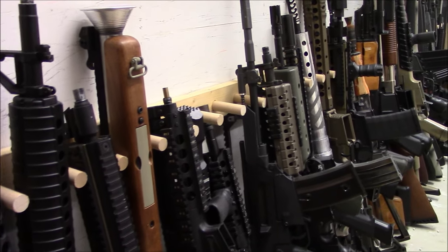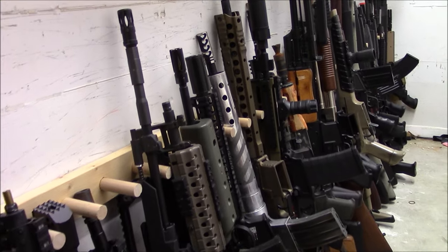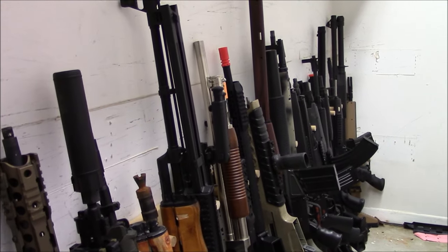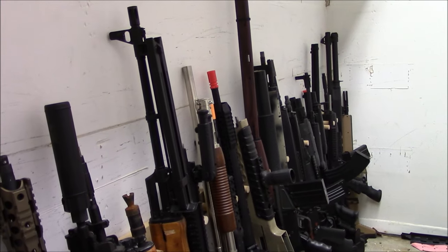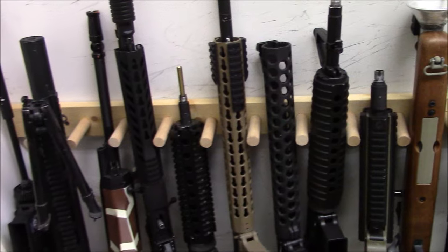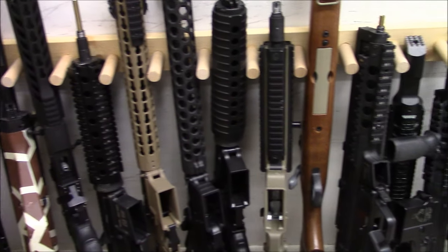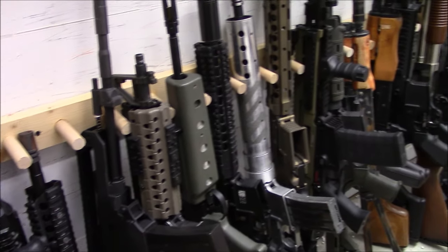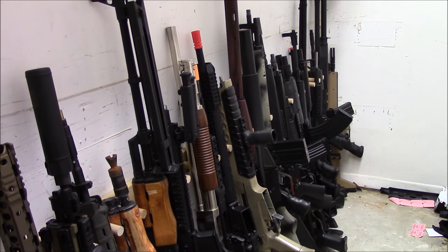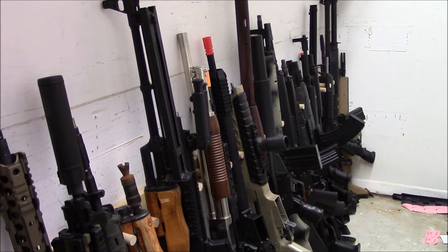We've looked at the wall of guns, we've looked at the pistols, now we're going to look at what we want to call the gun vault or the gun storage room. This is kind of where everything that's not necessarily pretty enough to go on the wall and is not in general a pistol goes. Let's put this thing up on the tripod and take a look at everything in this room.